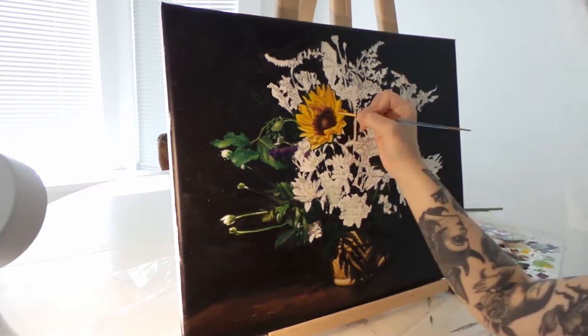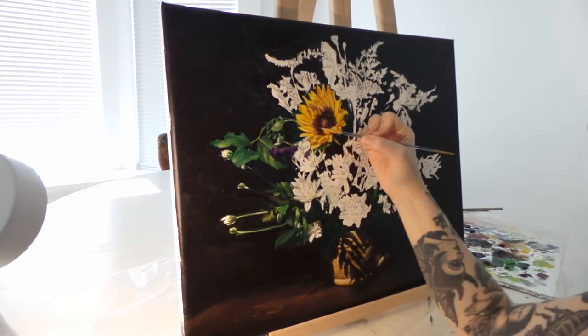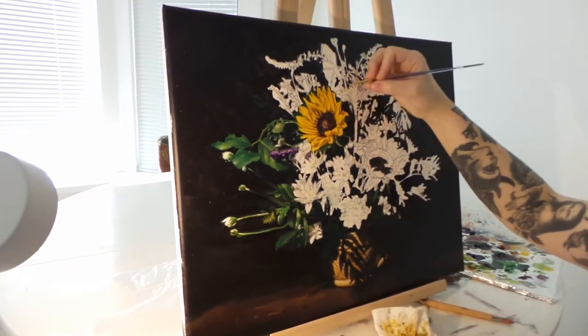I generally just mix my colors on the palette while I'm painting. I don't really pre-mix them — I just create them as I'm going. So that's why while I'm doing this sunflower it takes me a while, because I'm really adjusting my colors.